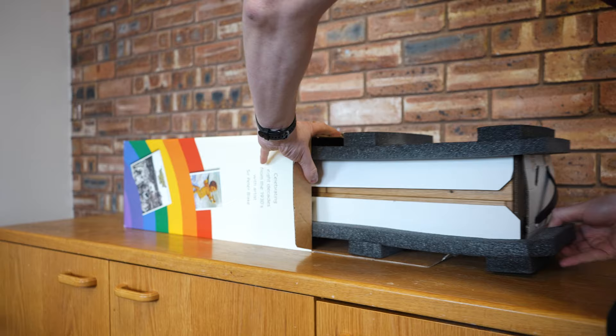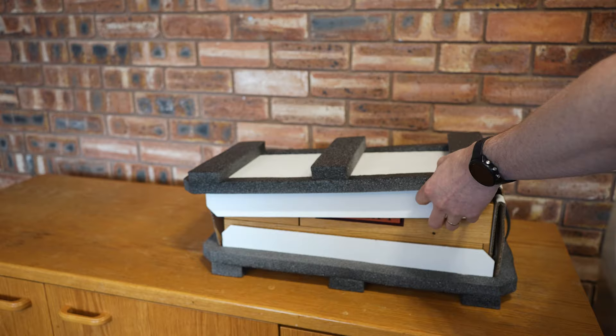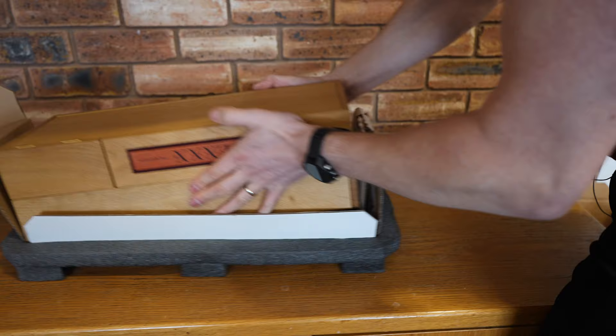Inside things get even prettier, but first we've got to get all of this packing material out of the way. Then inside here, this is where you get the handmade wooden presentation case.